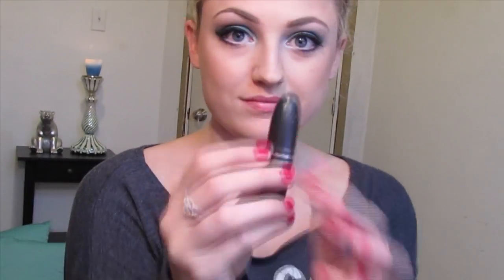Last but not least, I'm using MAC's Amplified Cream Lipstick in the shade Blankety, which is a nude color with more of a brown tint to it. I'm just applying that lightly with my fingers and rubbing off any excess.